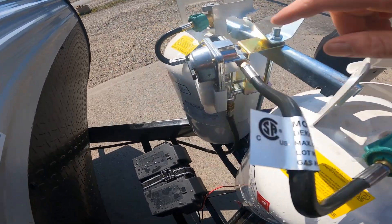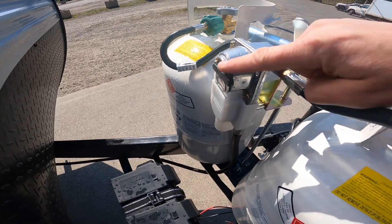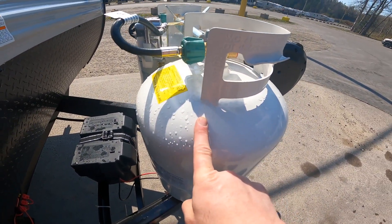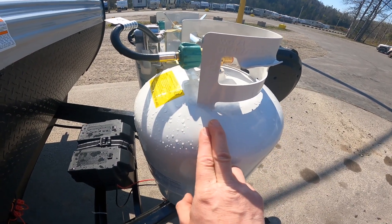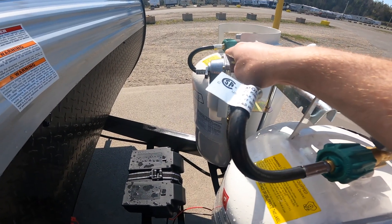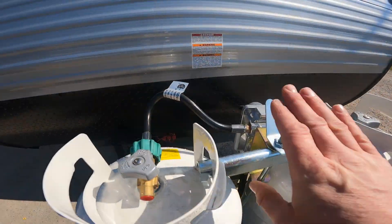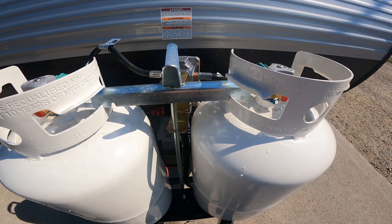These two bottles are connected with a crossover regulator. The handle of the regulator is currently pointing to this tank, so it will draw from this tank first. After this tank drops below a predetermined amount of pressure, it will automatically cross over and draw from the other 30-pound bottle. The pressure it crosses over at is predetermined by the regulator and isn't adjustable. This way, on those cold nights when you're camping, you don't have to come out and switch the bottles over manually.